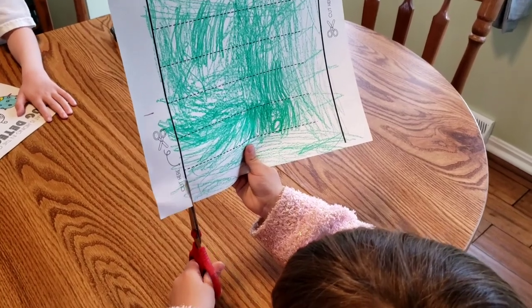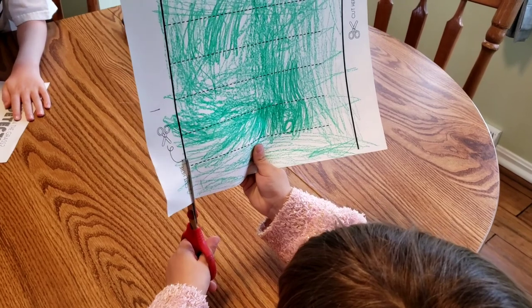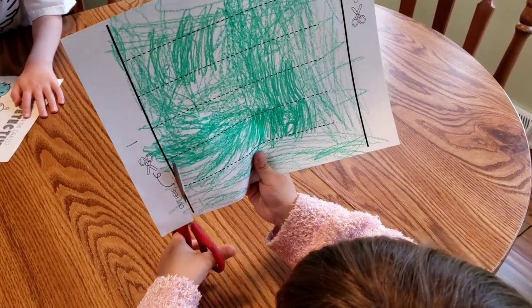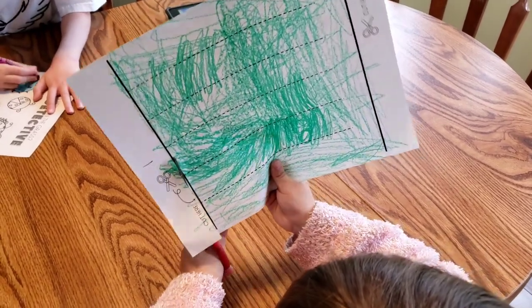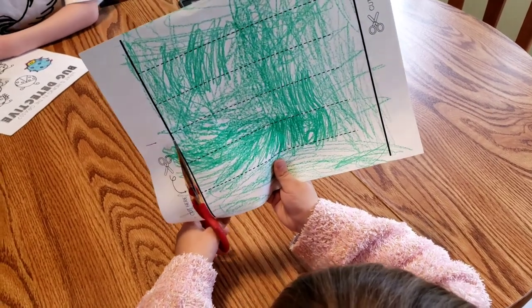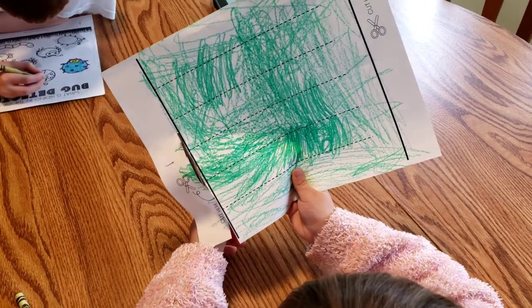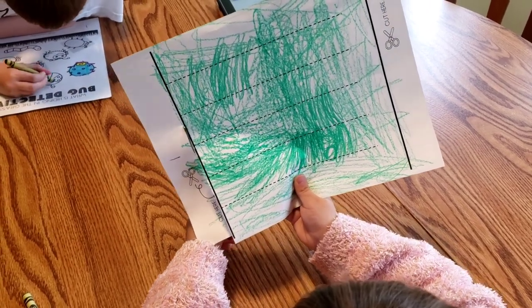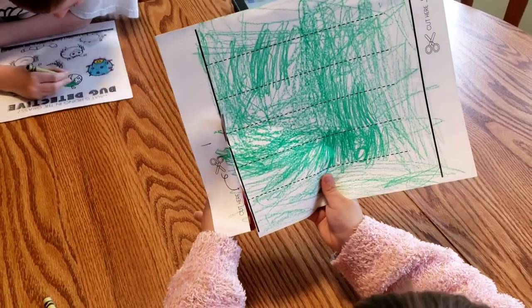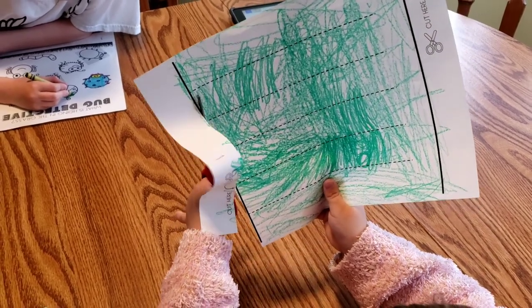Now we're working on cutting. I had to set her up so her thumb was in the smaller hole, but now she's got both thumbs on top — we can see them. She's cutting along the big solid dark line, doing a good job opening, moving forward, and then closing. A little hint: don't close the scissors all the way because then you have to reset the paper every time. You want to close them almost all the way. She's doing an excellent job staying on that line.